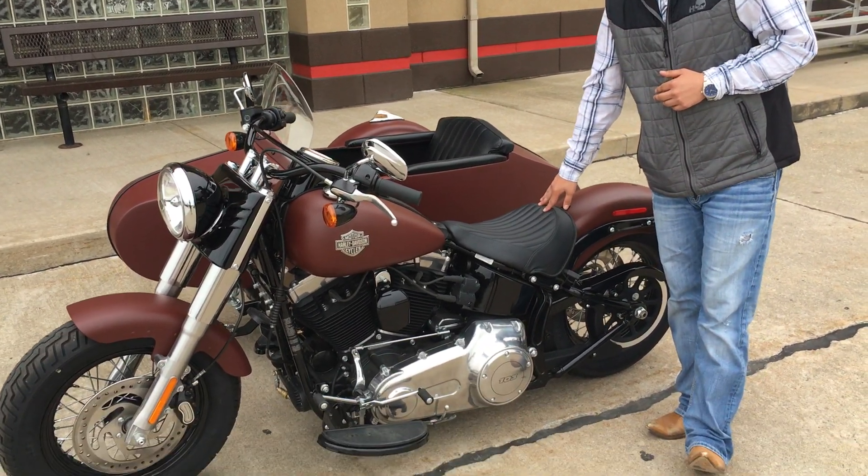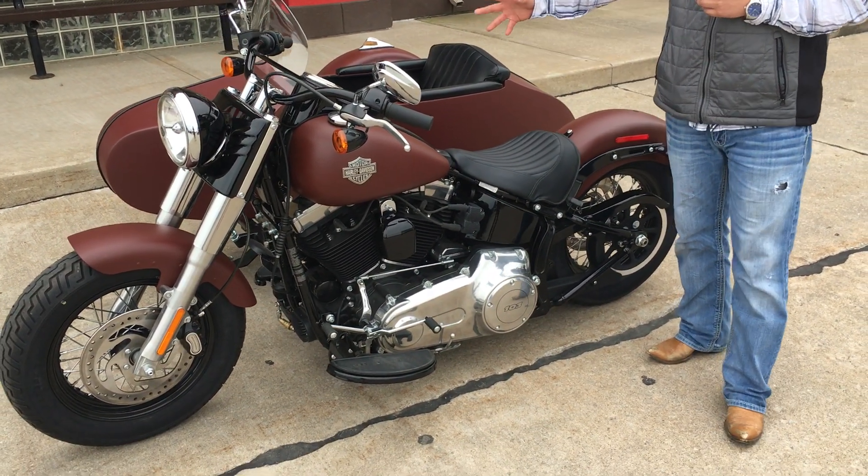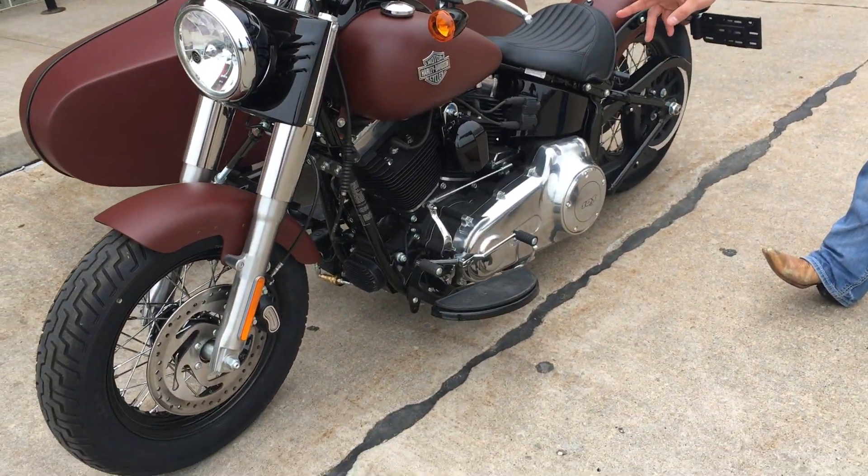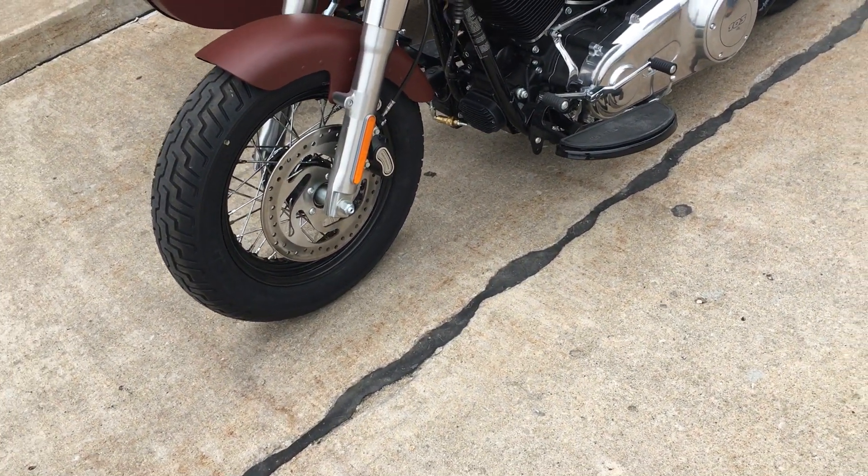We started out with a 2017 Softail Slim. The red iron denim paint gives it that vintage look, and the inner black wheels with spoked rims kind of give it an old-school vibe as well.